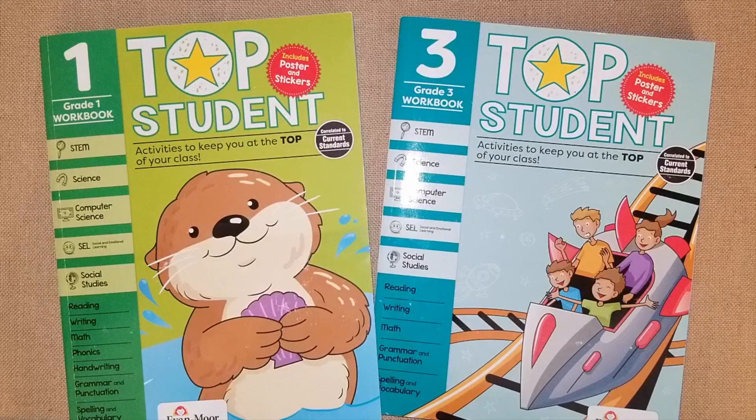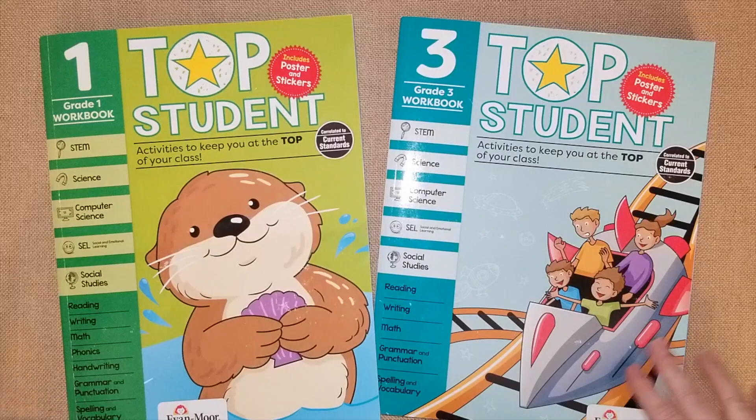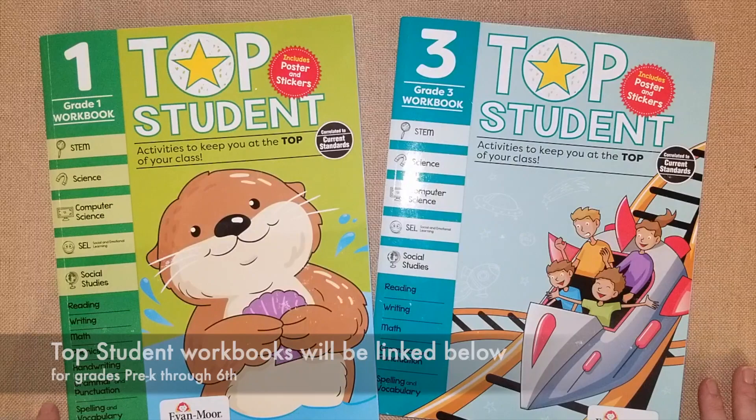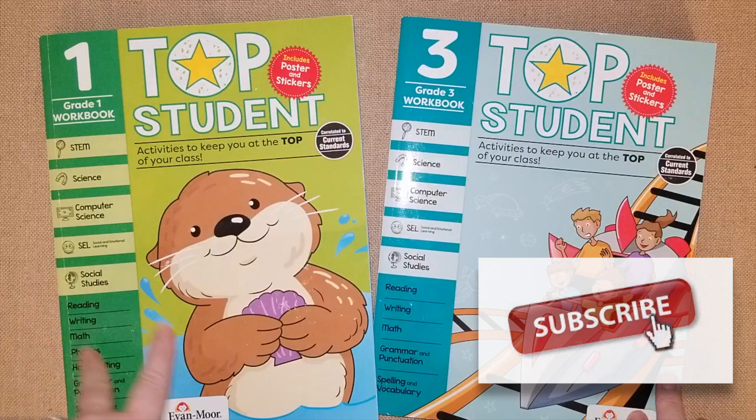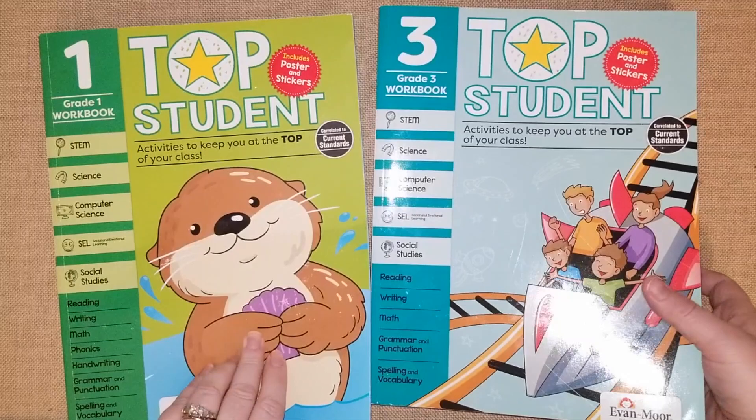Hey guys, it's Lindsay, welcome to my channel where I share all things about homeschool. Today's going to be one of those days where I do a flip-through on some curriculum workbooks that I really enjoy having incorporated into our homeschool. This is Evan Moore, one of my favorite workbooks for supplementing. This is for grade one and this is for grade three. I have a son going into first grade and a daughter going into third.